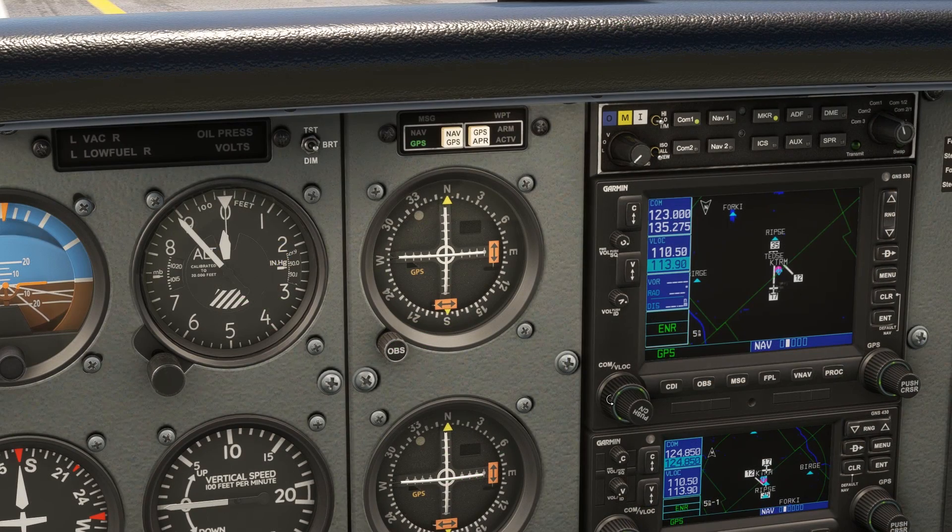Let's see it from the cockpit. First, we'll set the Thermal VOR 116.2 into NAV1. The identifier pops up along with the DME distance. We'll push the CDI key to bring up VLOC mode and twist the OBS to set the radial we need to track outbound: 136.